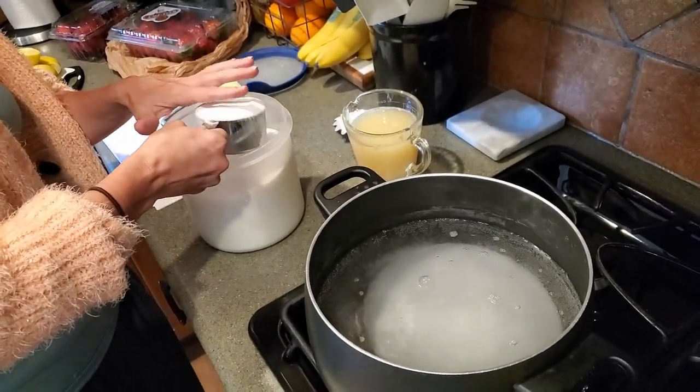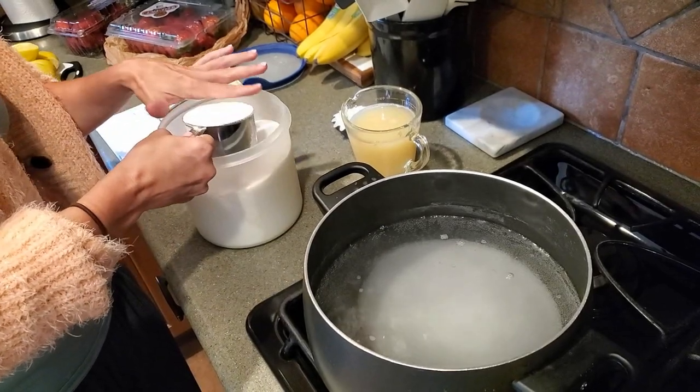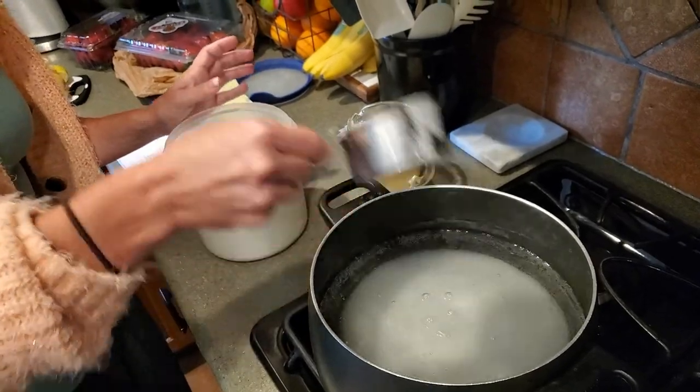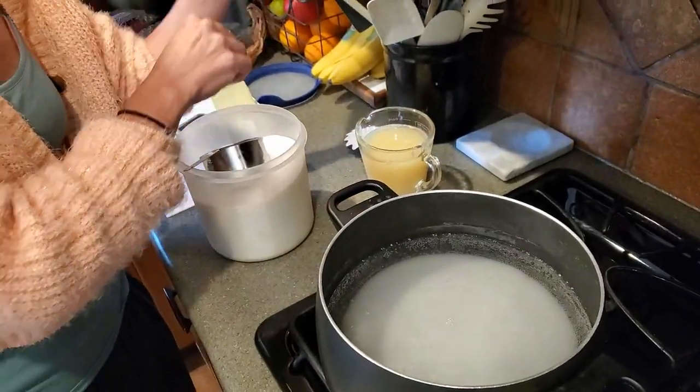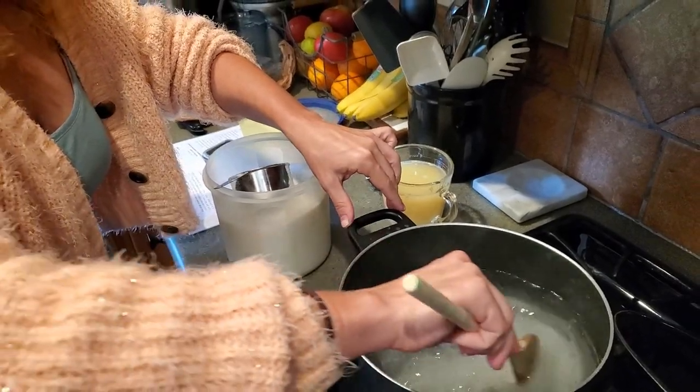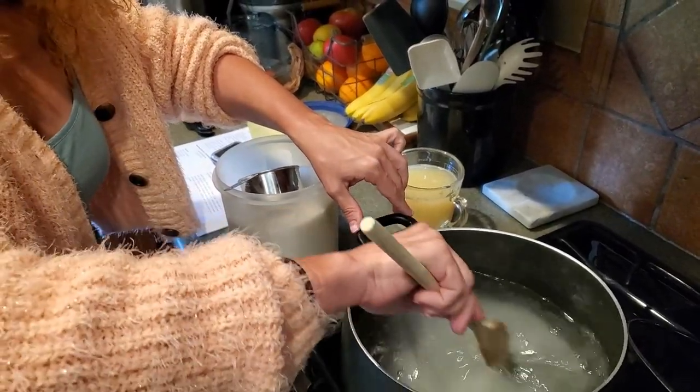My dad used to tease me. He would say, 'Jen, you just want to live in a Country Time lemonade commercial.' Well, yeah. So we've got our sugar in there and we're just gonna let it dissolve, and then once that's dissolved, we'll add our lemon juice.